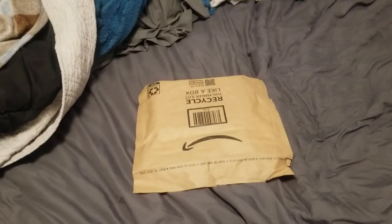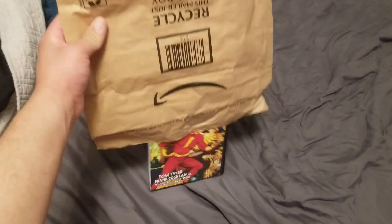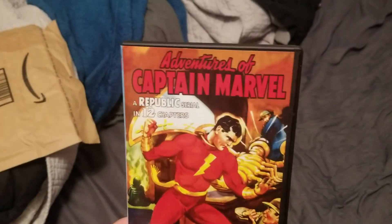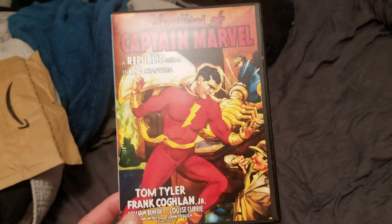All right guys, we have another unboxing and I'm gonna open this one up and see what it is. It's the Adventures of Captain Marvel serial, the DC comic character Captain Marvel. It's a 1940s serial, 12 chapters, starring Tom Tyler.